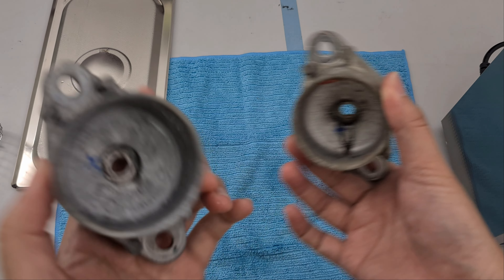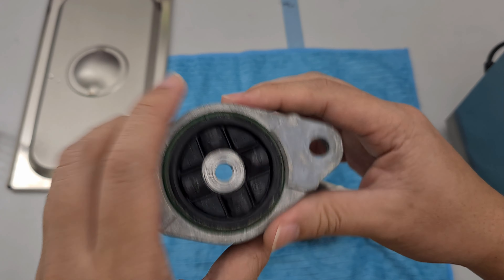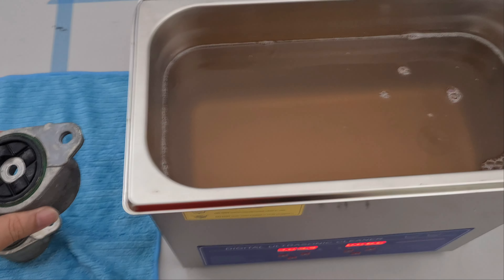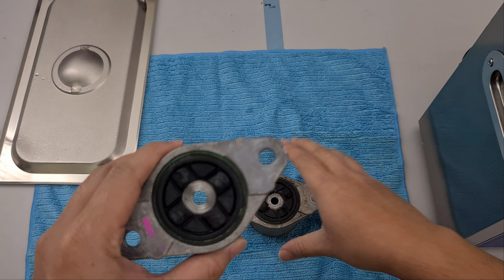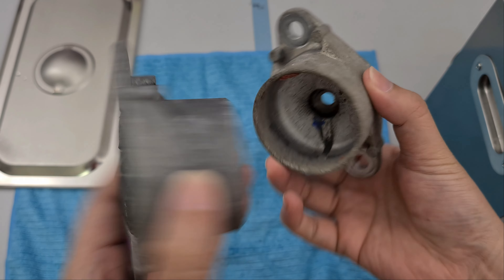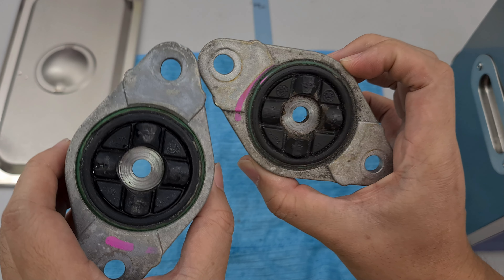Let's do a comparison. Clearly the one that has gone through the ultrasonic feels cleaner and looks a different color — definitely cleaner by a lot. The other one feels dusty, which is not surprising because if you look at the water, it's kind of dirty already.